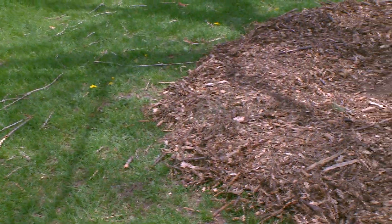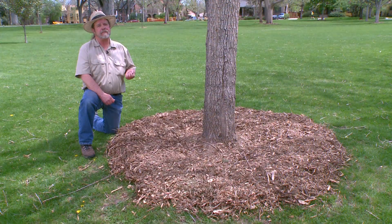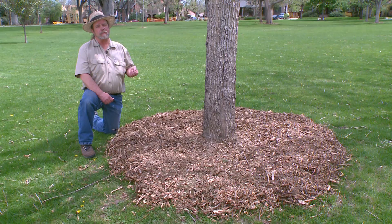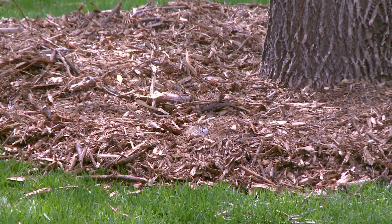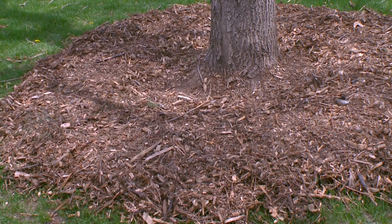It's important to mulch your tree so that we can conserve the moisture that we apply, because it reduces evaporation. It also helps improve the soil, moderates the soil temperatures, and gives us a little bit of weed control around the base of the tree.